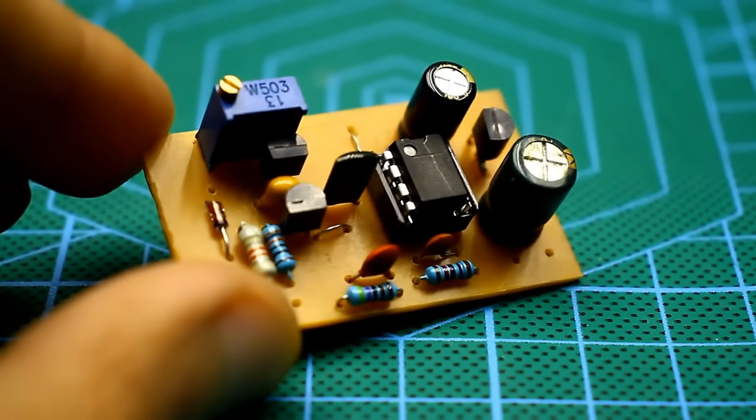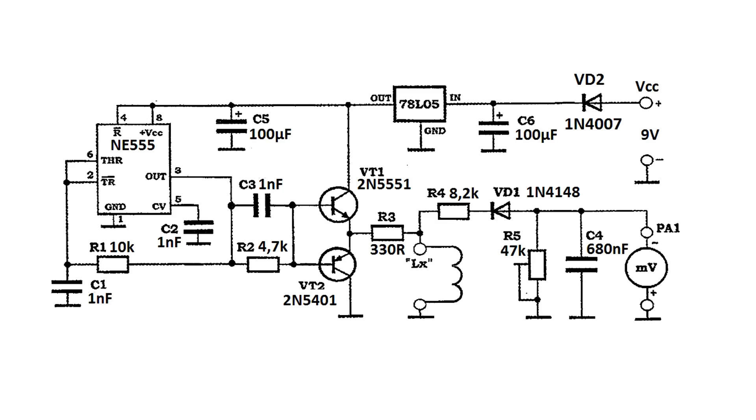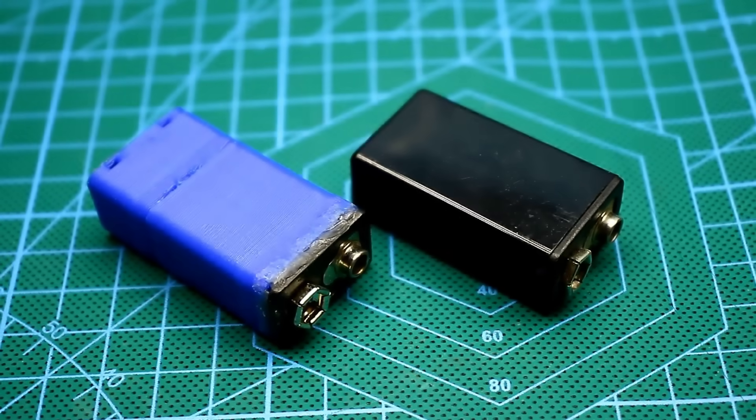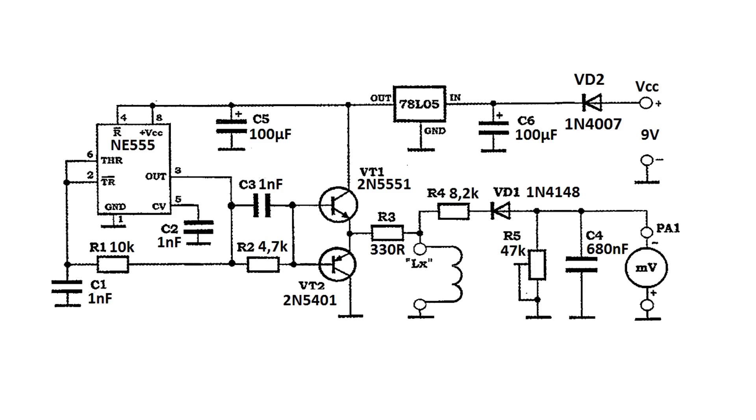You can find the link to the board in the description. An external power source is needed for the device to work — 9 volts, give or take. It's convenient to use 6F22 standard batteries. To minimize the influence of the supply voltage, the circuit is powered by a 5-volt regulator.